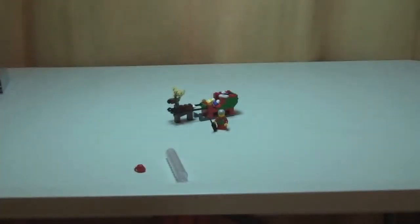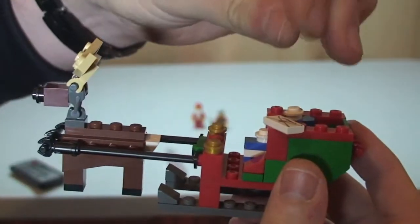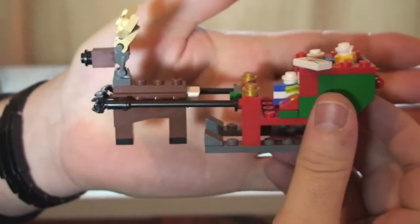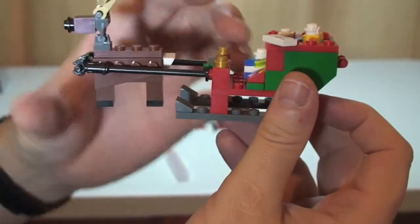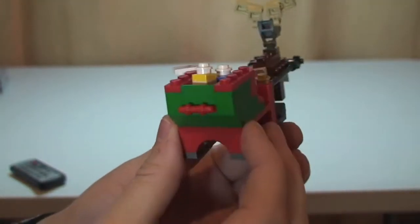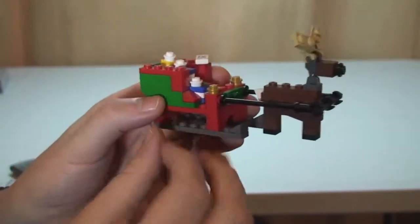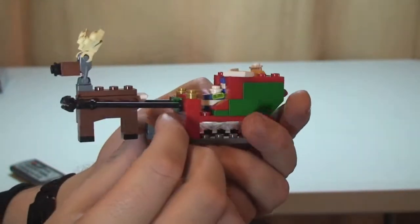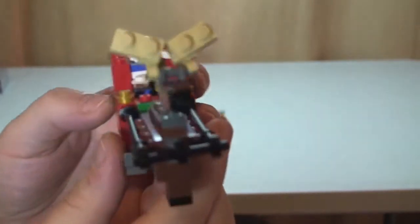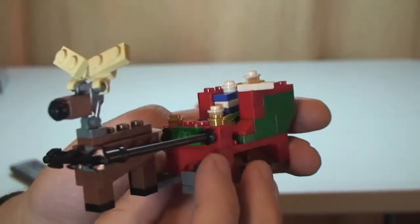On to the actual sleigh itself and the reindeer. I'll quickly just show you the sleigh itself and give you a 360 if I can without dropping any pieces. You can see there the reindeer obviously pulling the sleigh at the front.